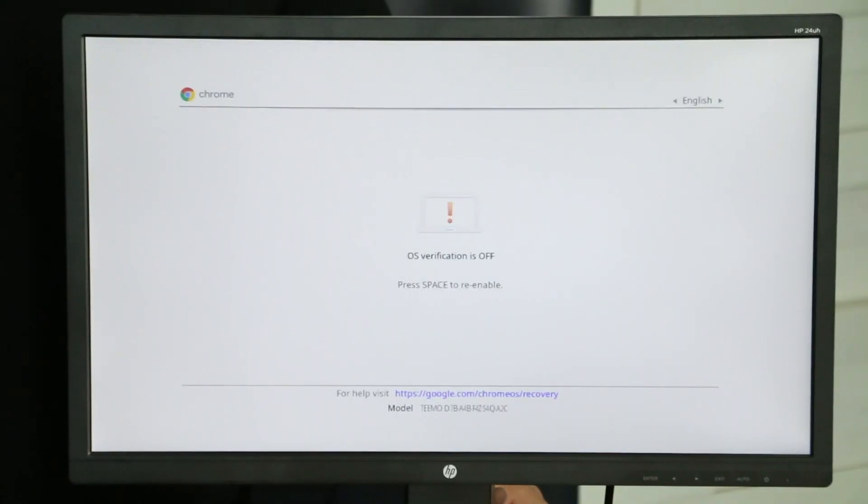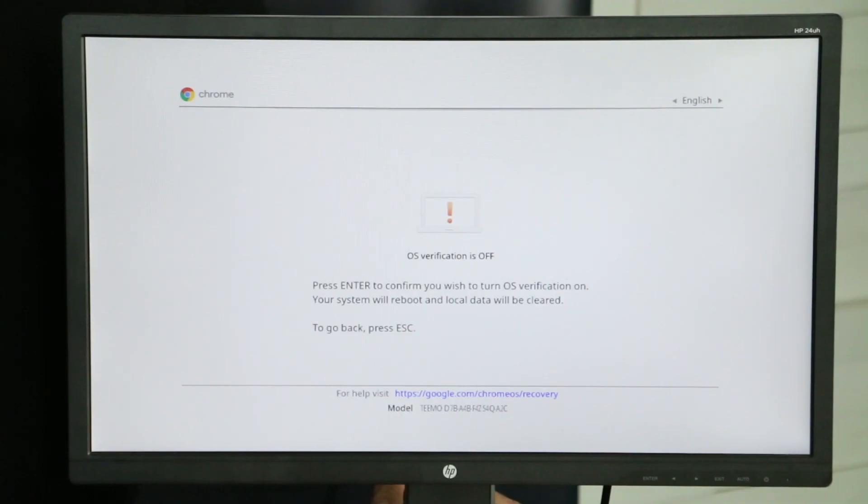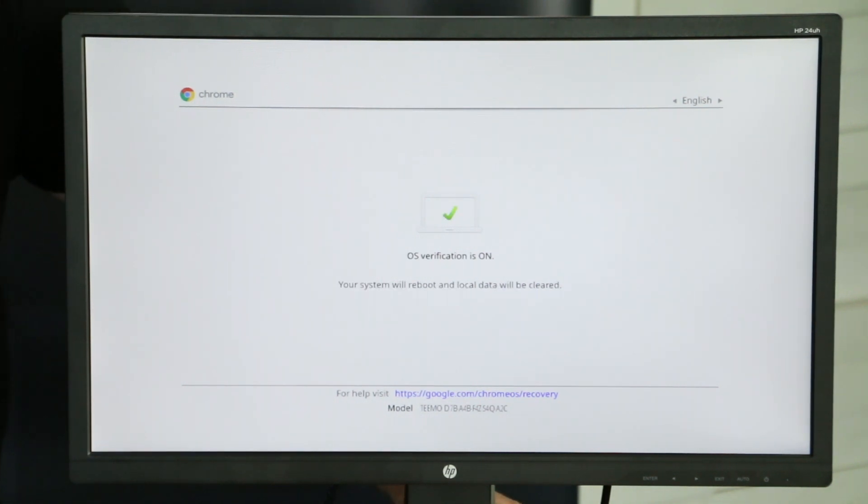And what this is doing is going into the recovery mode. As you can see, there's a different screen. OS verification is off — that's correct. Go ahead and press Space and then press Enter one more time. As you can see, it's going to clear everything on the box itself.